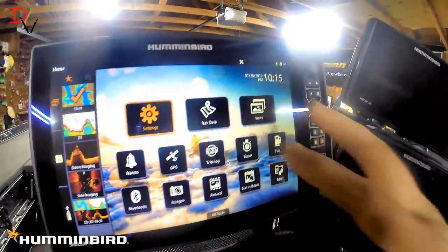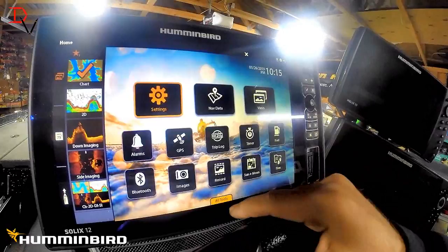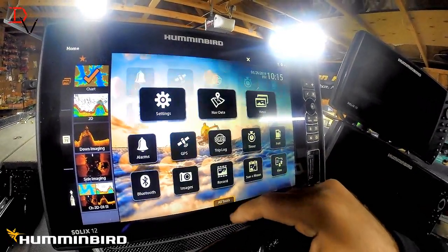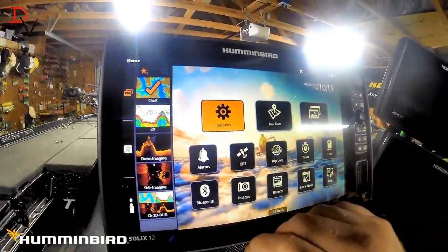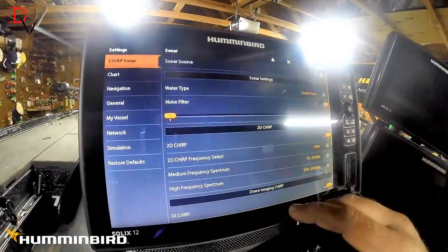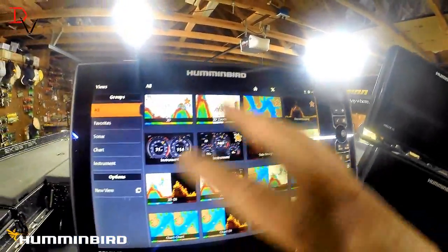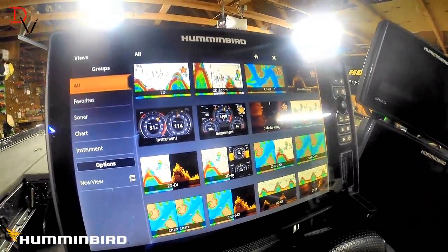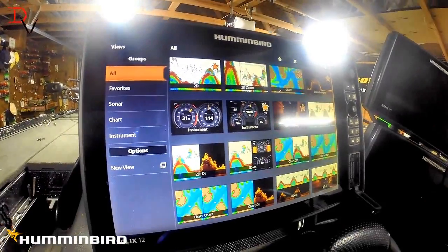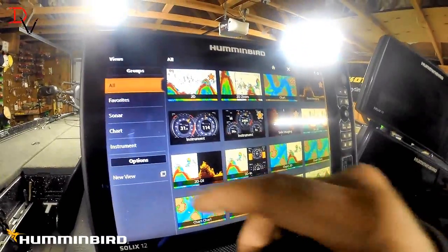Hit back to the home screen — we've got a new layout. Got our settings, our nav data, our views up here. The widgets are a little easier to get to — there are all your different widgets. A lot of cool new stuff in here. One important note: you're going to have to reset your settings. Your old settings will not work with this new update, so go back in and adjust your color palettes and all that, because this is fresh new — totally new features and functionality, taking the Solix to the next platform.